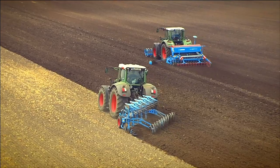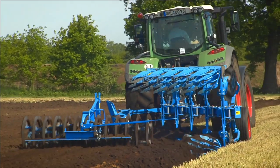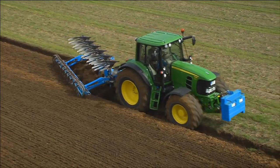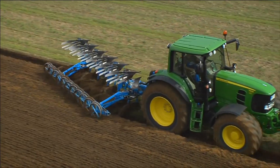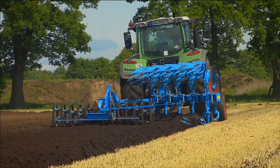The Lemken furrow presses — VarioPak and FlexPak — are the first choice for reconsolidation, crumbling, and leveling. They make a perfect combination with attachable rollers if there's little time left between plowing and sowing.